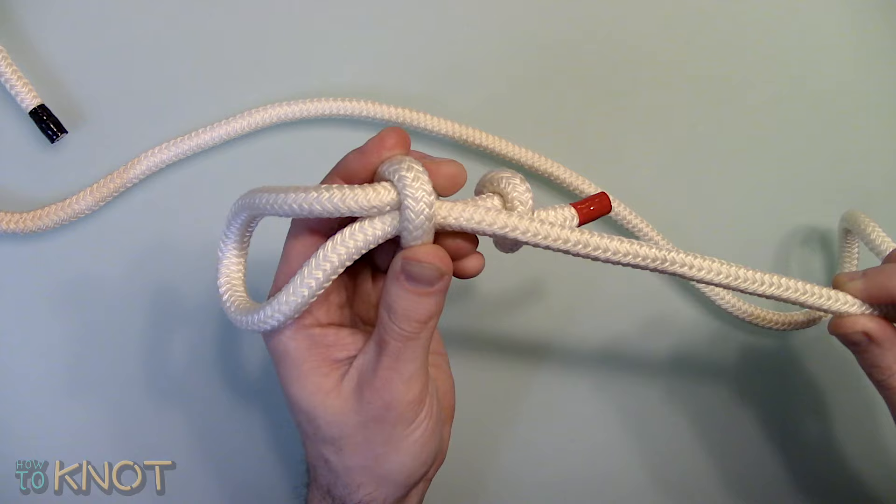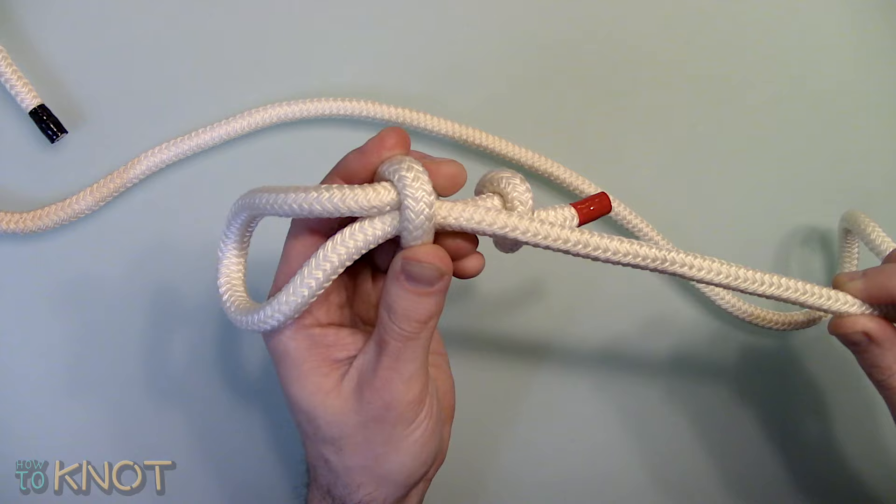This concludes my video. I hope you enjoyed it. Be sure to hit the thumbs up button and if you'd like to see more knot tying videos, subscribe to my channel. Thank you for watching.